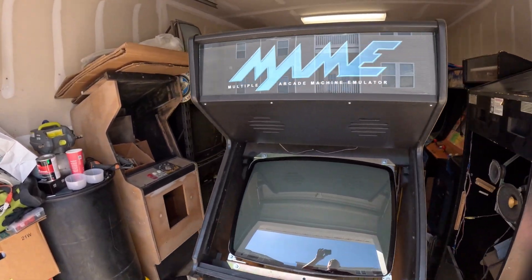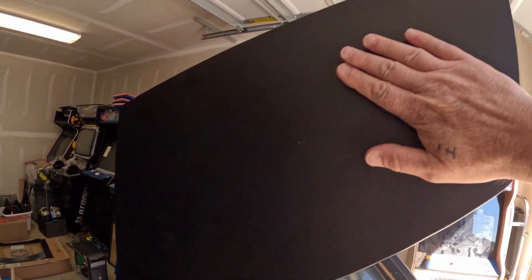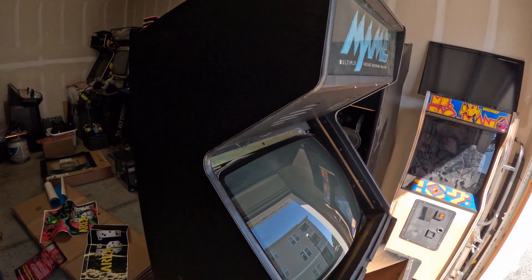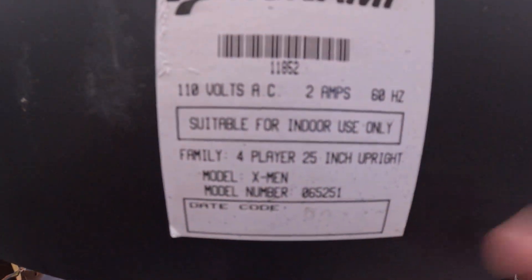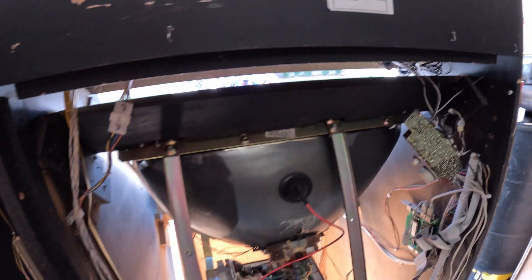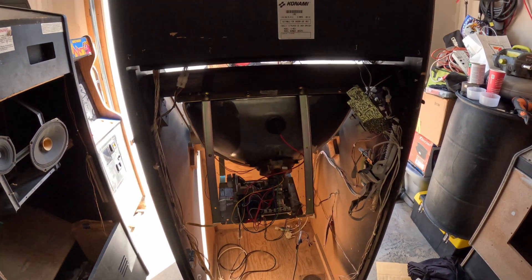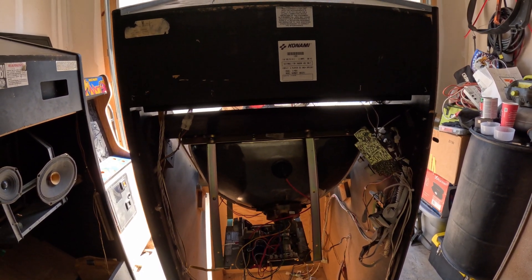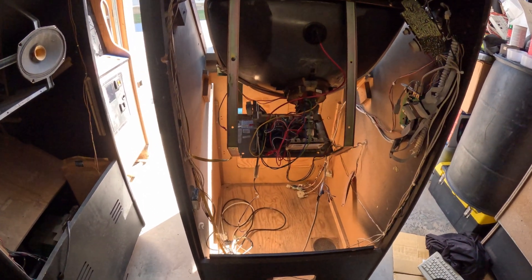I want to get this laminate siding off — hopefully there's some X-Men artwork underneath there. It is a four-player X-Men cabinet, which is awesome. I'd really love to bring it back to being an X-Men cabinet. Even just until I find an X-Men PCB, I could put a Pandora's Box in there and play X-Men off of that.